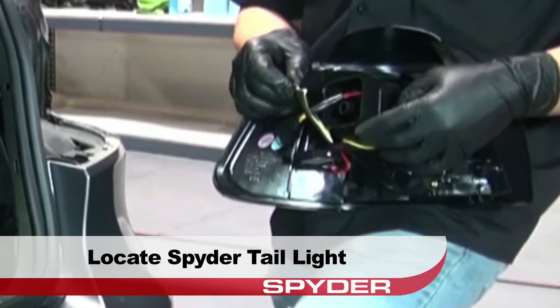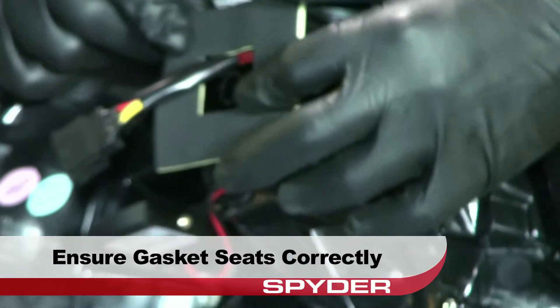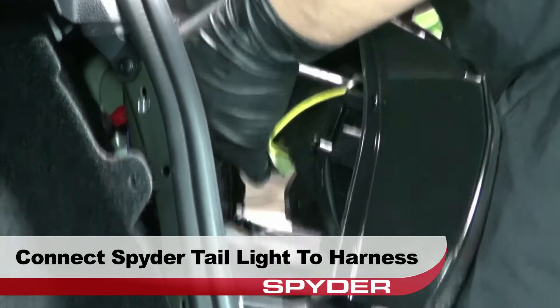Locate the Spyder taillight. Ensure that the square gasket around the harness pigtail seats properly for a tight seal. Now connect the wiring harness to the Spyder taillight.